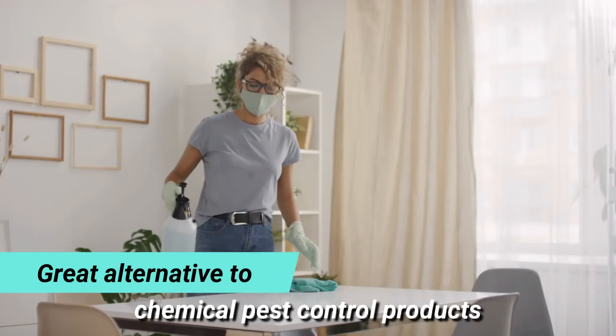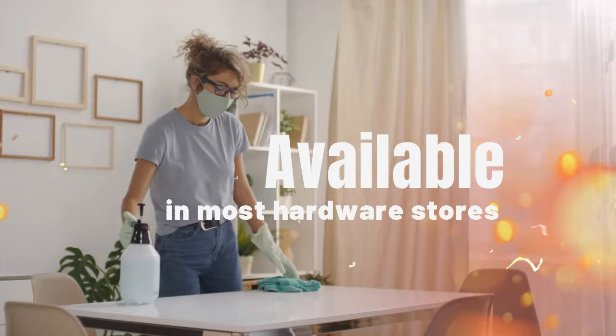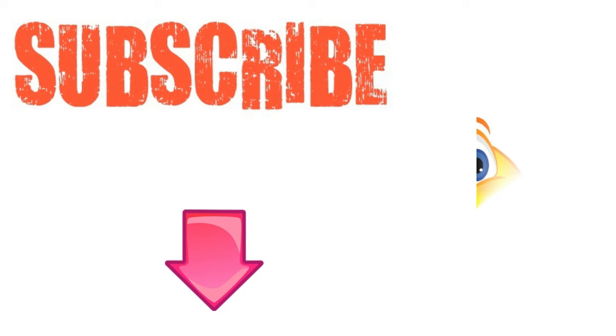Diatomaceous earth is a great alternative to chemical pest control products and is available in most hardware stores. I hope you have enjoyed this video. If you have, please subscribe to Natural Health Remedies and don't forget to give this video the thumbs up. I'm sure you're going to enjoy this next video on how to get rid of household pests with apple cider vinegar. Thanks for watching and bye for now.